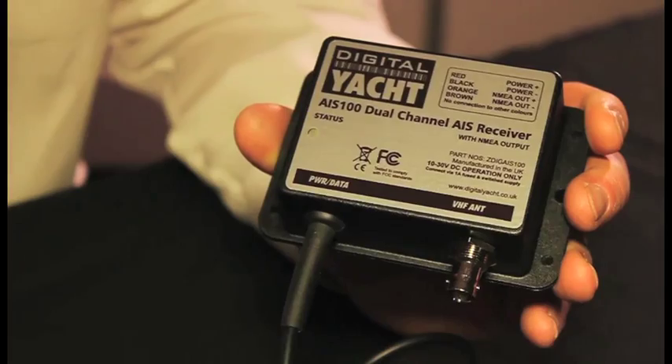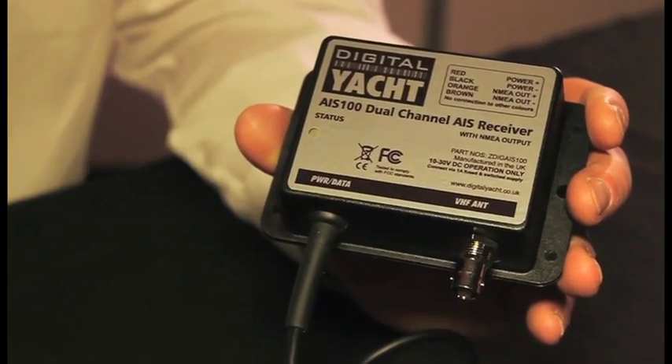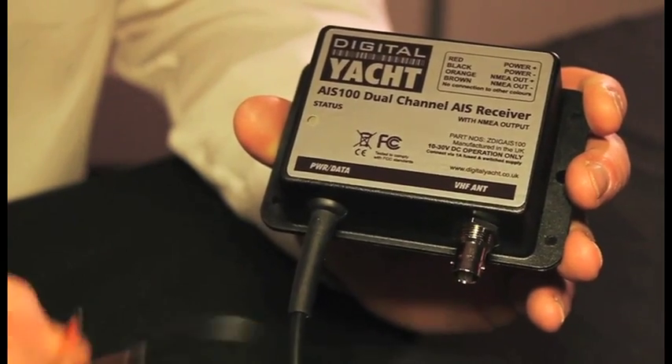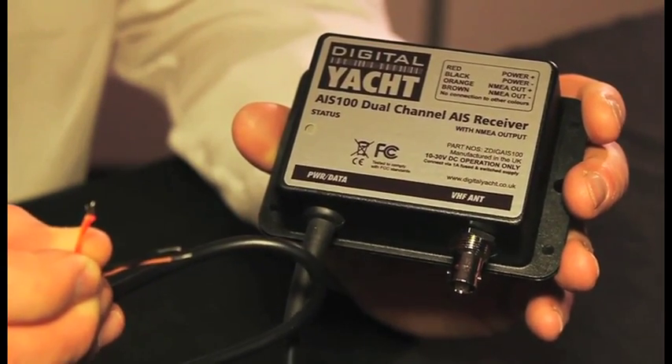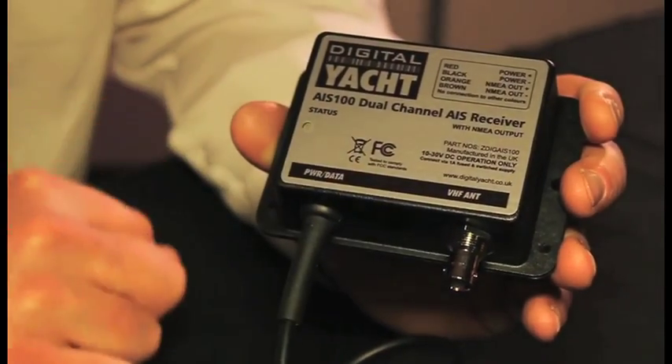Installation is really straightforward with just a single power and data cable connection that runs into some bare-ended cables, ready to wire straight into the boat. Two wires for power and two wires for data, and then a separate antenna connection.